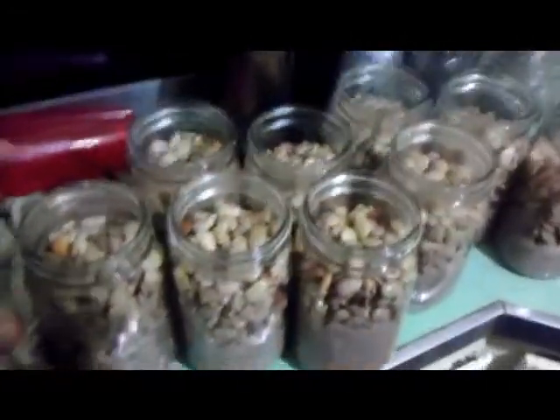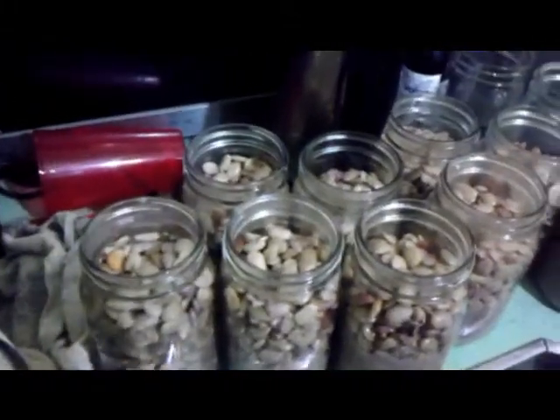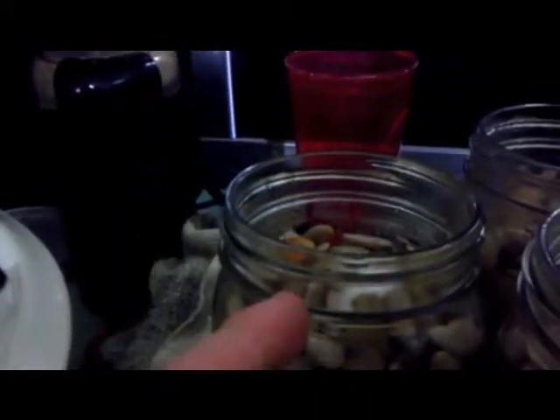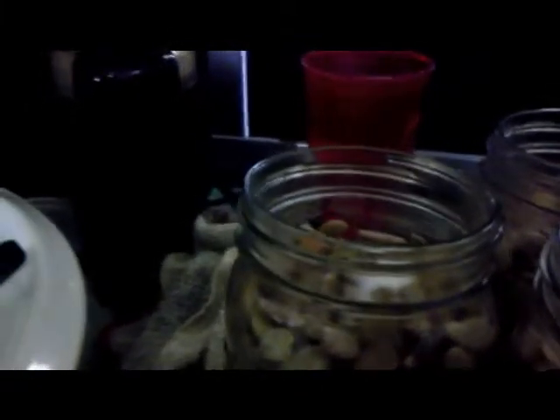We have several jars already loaded. The next step is to wipe off the lid with some vinegar to make sure it's clean — to remove any fingerprints, oil, or anything that can contaminate the seal, because the seal happens when the jar goes inside the pressure cooker. In each jar, add a quarter teaspoon of salt, then fill it with boiling water to one inch below the lid, making sure all the beans are covered so none of them dries out.